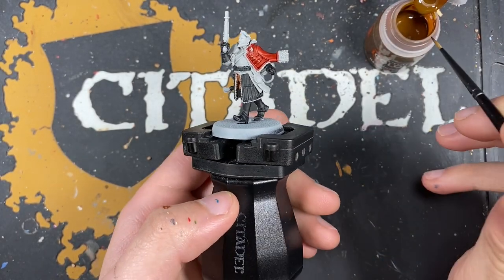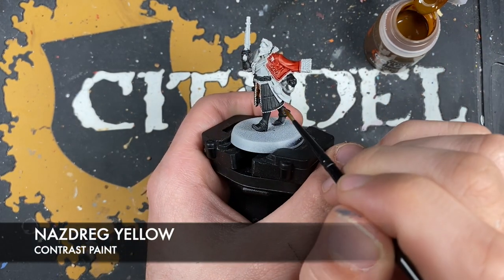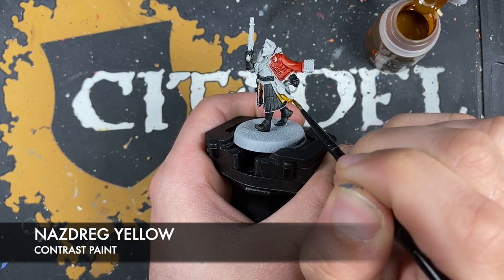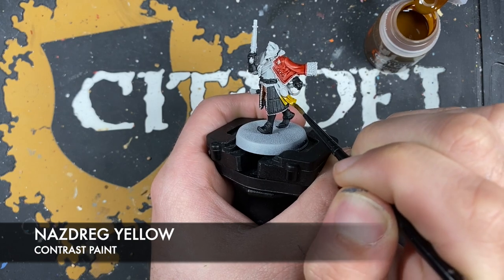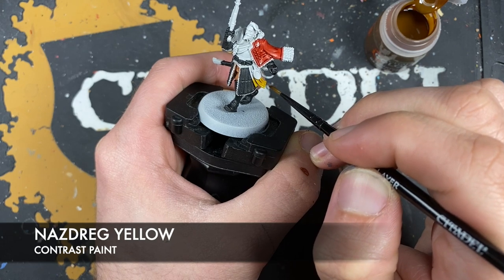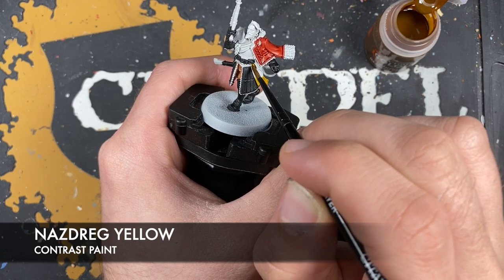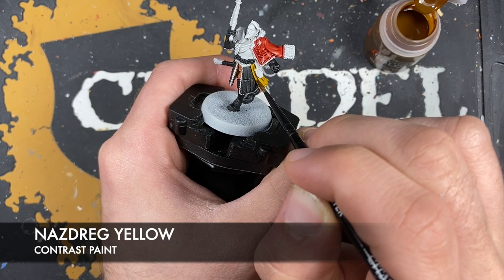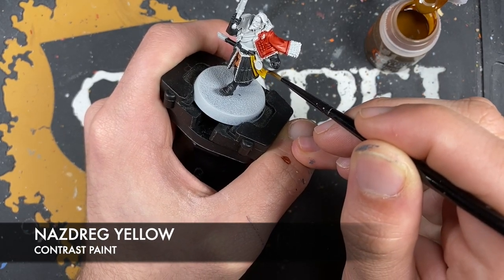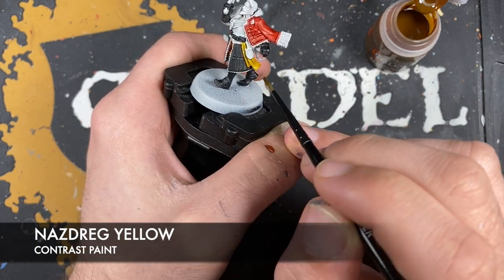Next up, just whilst that's drying, we're going to use some Nasdrag Yellow — we're going to use this to paint in his sash. It needs to be a reasonably smooth coat, so just mop up any of the excess that you might end up with. Just use these big broad brush strokes to pull off those little bits of excess like I'm doing here.